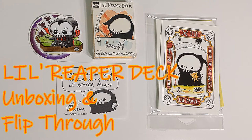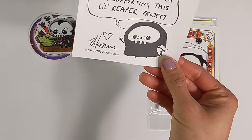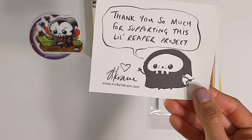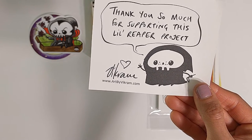Hey there, this is Sony. In this video I will be unboxing the Little Reaper deck that was created by Vikram Madan. And you can see here on this little thank you note, you can see more by Vikram at www.artbyvikram.com.